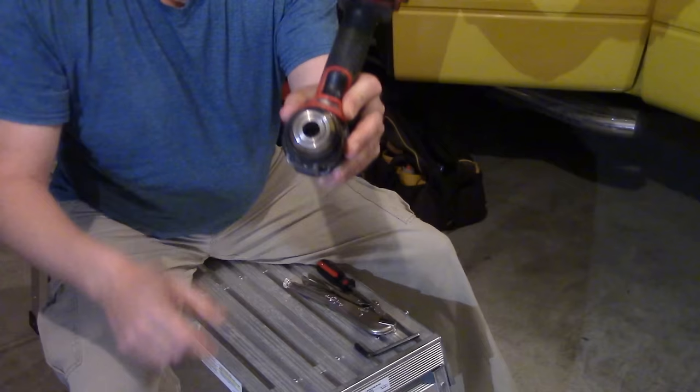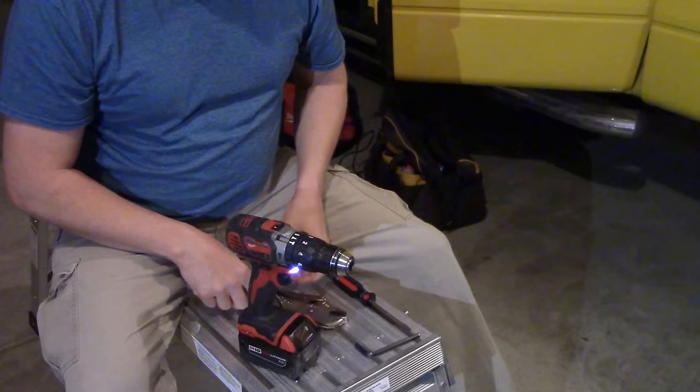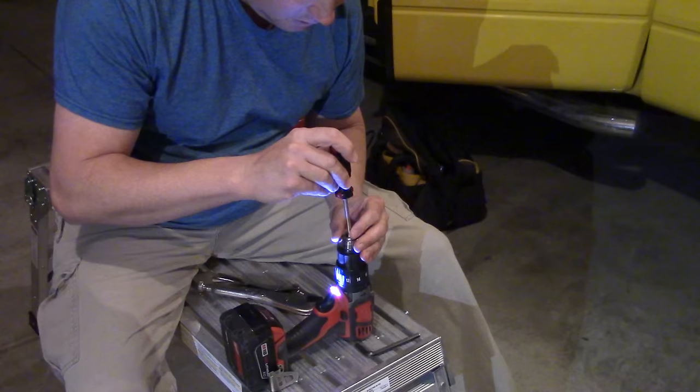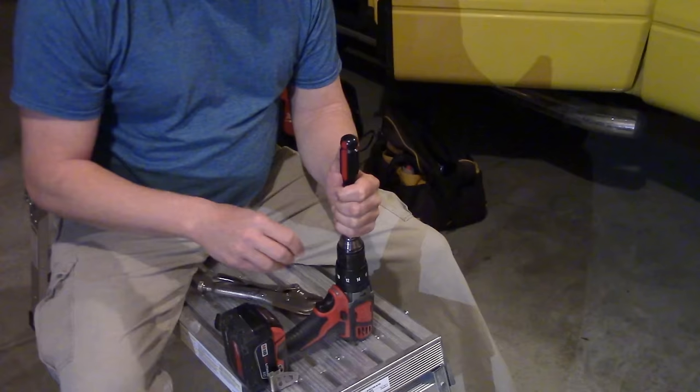I've seen some videos where people show you how to take this off, and I'd like to say I really don't like knocking other people because they took the time to make the video. But they do a couple of things like putting the drill in a vise, putting a big Allen wrench in there and smacking it with a hammer. Maybe that works if the chuck is on there crazy tight, but I'm going to show you what I consider the preferred method.